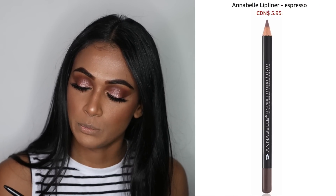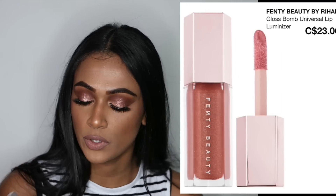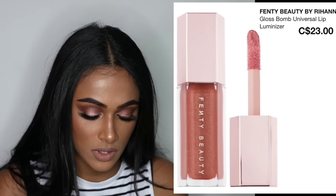For my lips I'm going to use my favorite lip liner — it's the Annabelle brand in Espresso. It's so affordable and it looks exactly like MAC Chestnut except it's about four times cheaper. Then I'm going to go in with Velvet Teddy by MAC, and I'm going to add a little bit of the Fenty Beauty gloss balm on top of my lipstick in the center just to add a little pop.